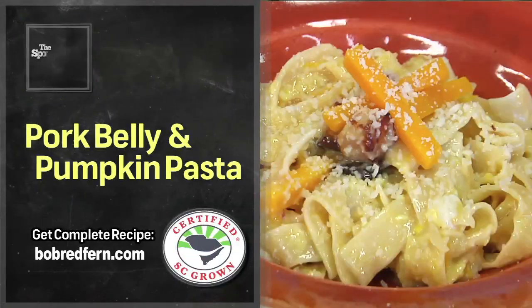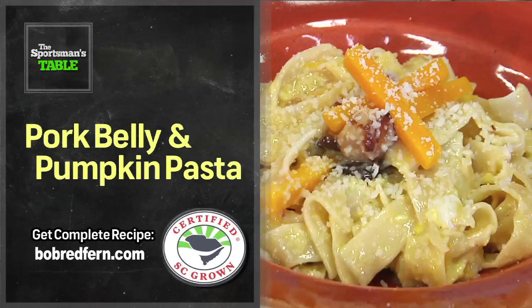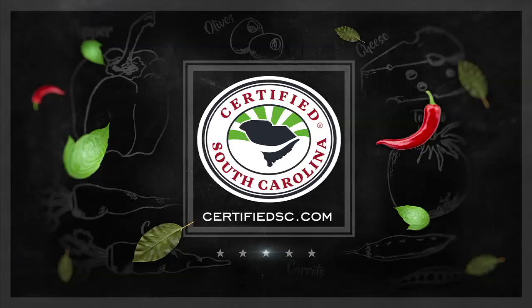Dante, you're the best, man. Thank you for being a guest chef on the show today. Happy to be here. I really want to wish you all the best as you go on to your career — maybe I'll see you sometime down the road at the next restaurant. Folks, as always, log on to certifiedscgrown.com, see what's fresh on the menu, and always buy South Carolina. We'll be right back here again next week on another great recipe on the Sportsman's Table. To find out more information on supporting local South Carolina farmers and their products, visit certifiedsc.com. It's a matter of taste.